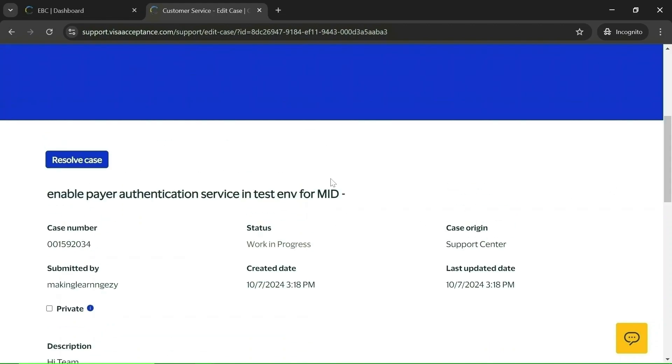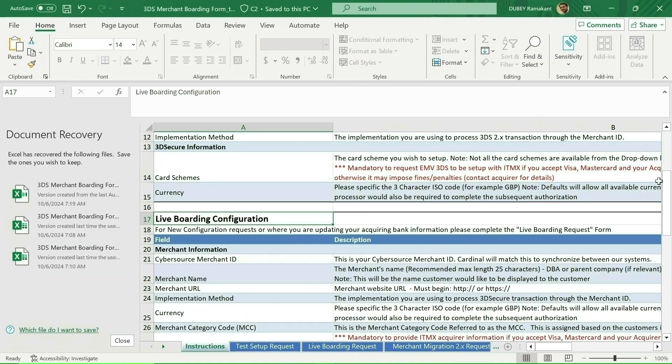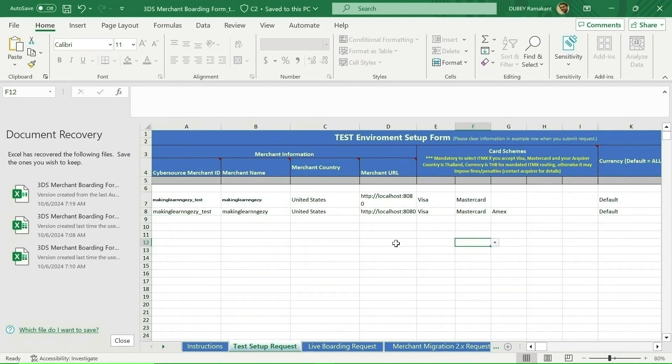The CyberSource team will share the 3DS boarding form in the case itself. Once you get the form, fill it out and attach it to the case. There are two tabs: one for test environment and one for live boarding request. If you want to enable 3DS for both environments, fill both forms. Instructions are provided explaining each field to make it easy to fill.